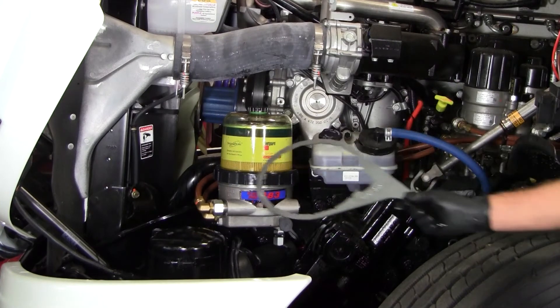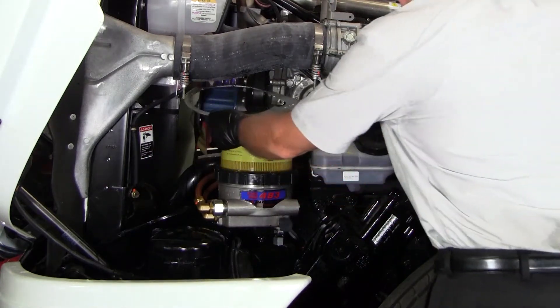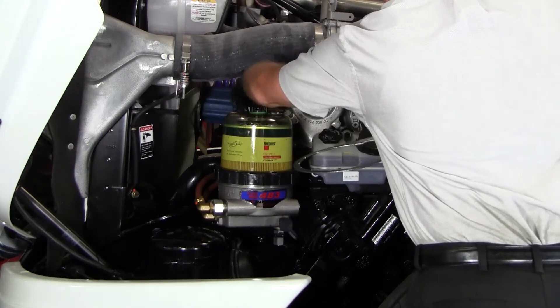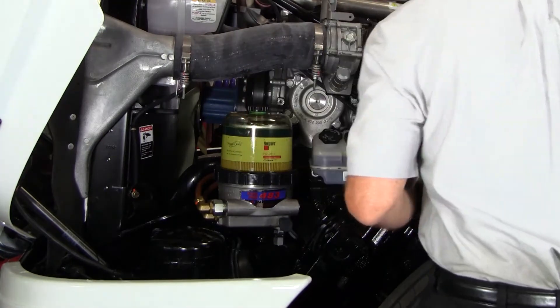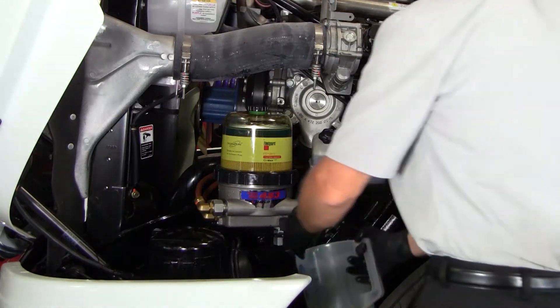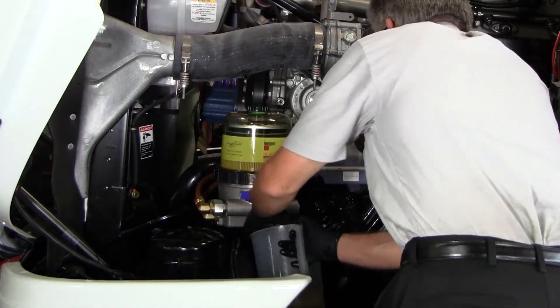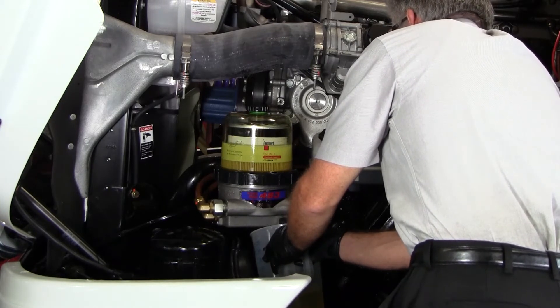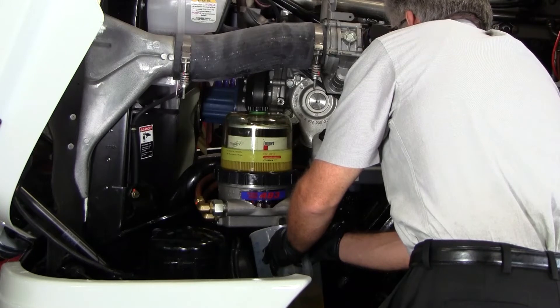Using a DAVCO collar wrench, loosen the black vent cap on the top of the cover. Open the drain valve and drain the fuel processor until the fuel level is below the top cover. This fuel can be set aside and reused to prime the filter, or disposed of in an environmentally safe manner.